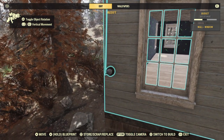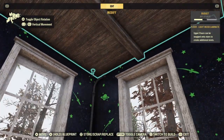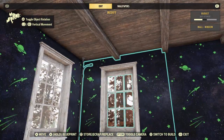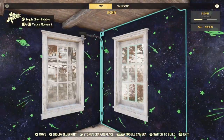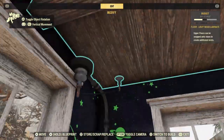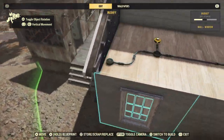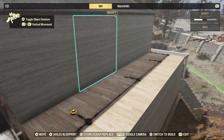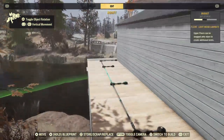This is what the inside looks like. Anyway, this corner looks like this, and this goes up to here. I put roofs over here so I can cover that up, and same on this side.